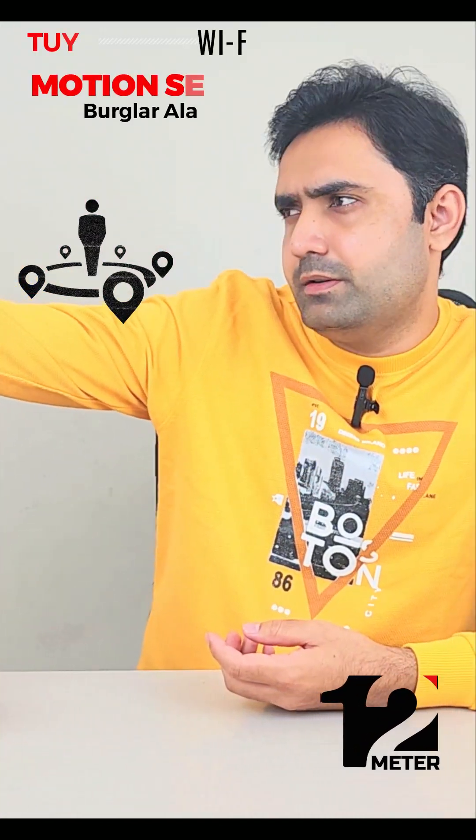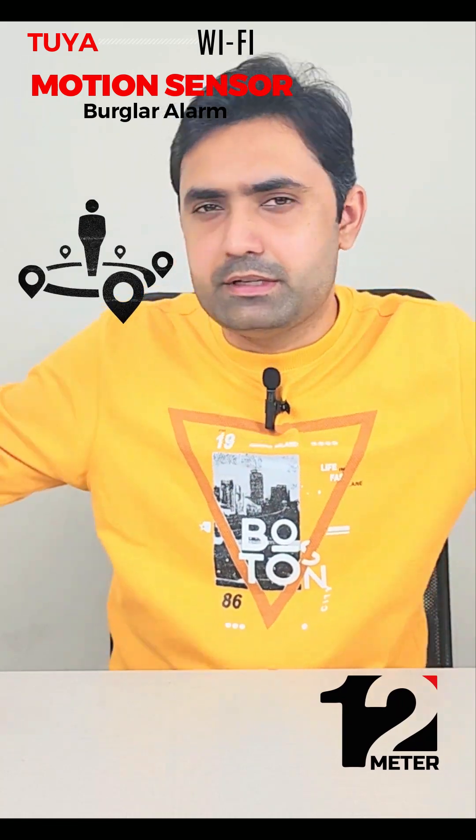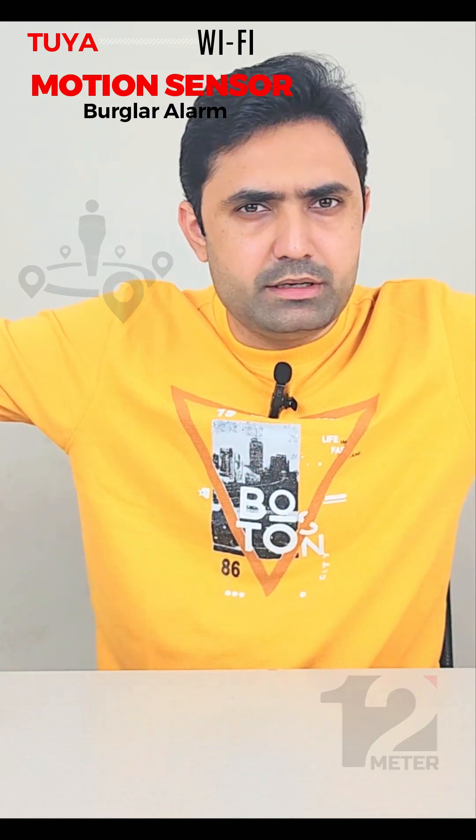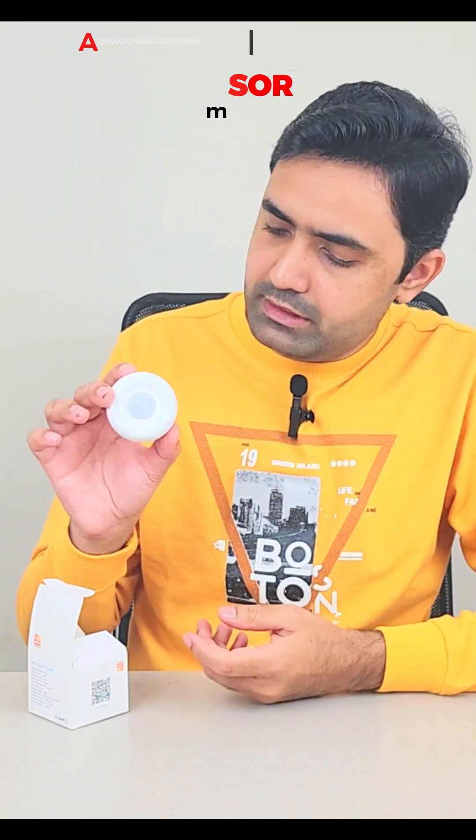Today I'm going to review this Tuya motion sensor. It has a 12-meter range — about 45 degrees to each side, so roughly like the width of my hands in front. It has this tiny, well-rounded design with an infrared bulb that it uses to detect a human or an animal.